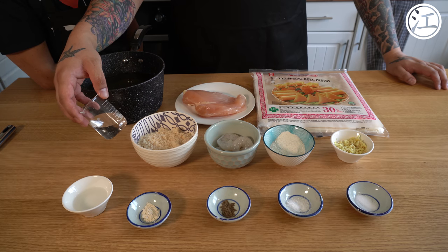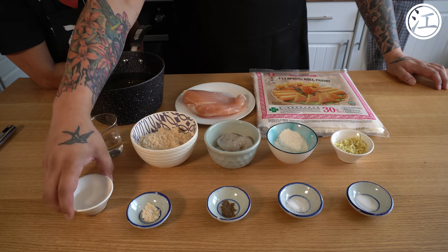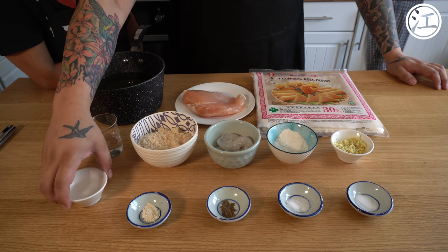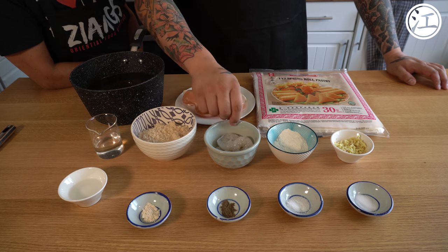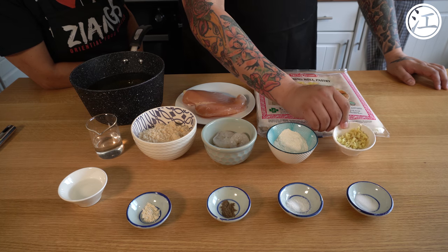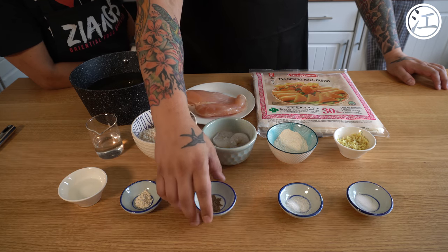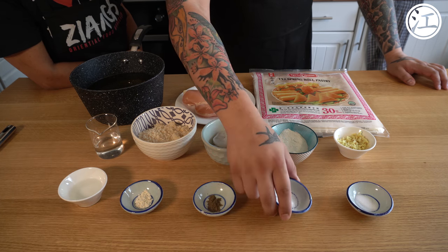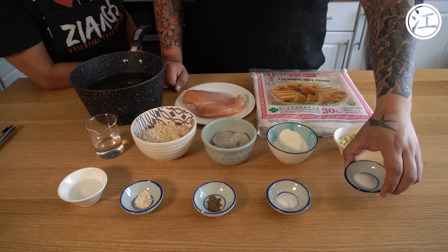We have 100 millilitres of water to make a paste with about 30 grams of flour, plus more water to add to the mix. There are three dessert spoons there, half a slice of blended white bread, five large king prawns, 17 grams of ginger, a quarter teaspoon of garlic powder, a quarter teaspoon of ground black pepper, a third teaspoon of MSG, and a third teaspoon of salt.